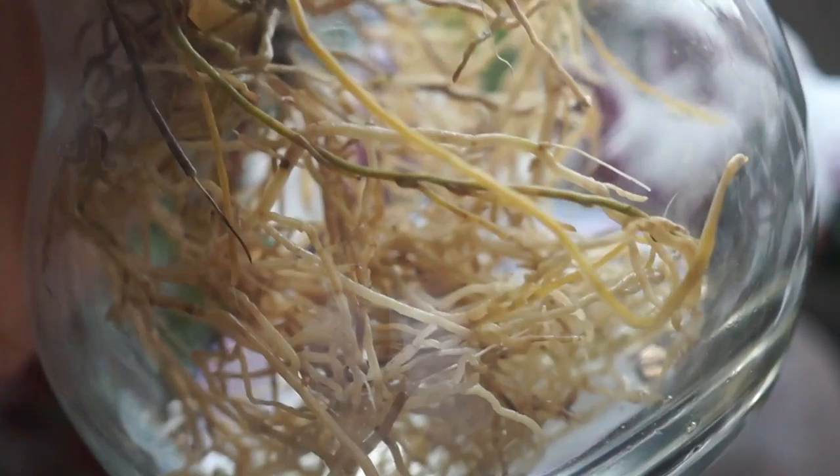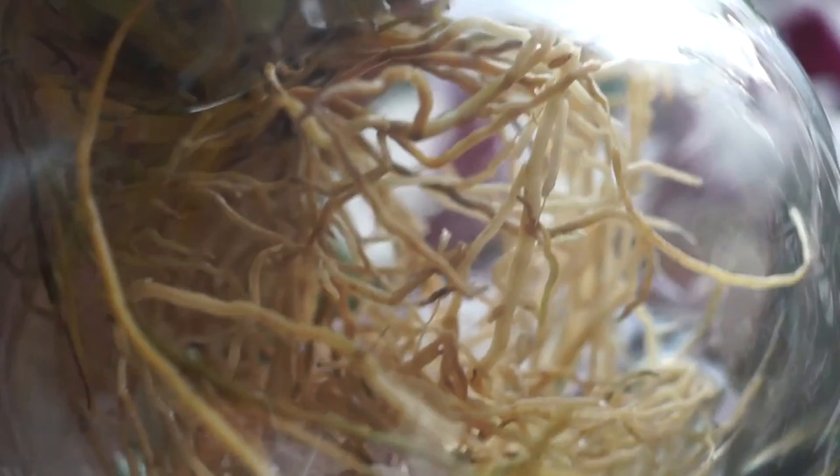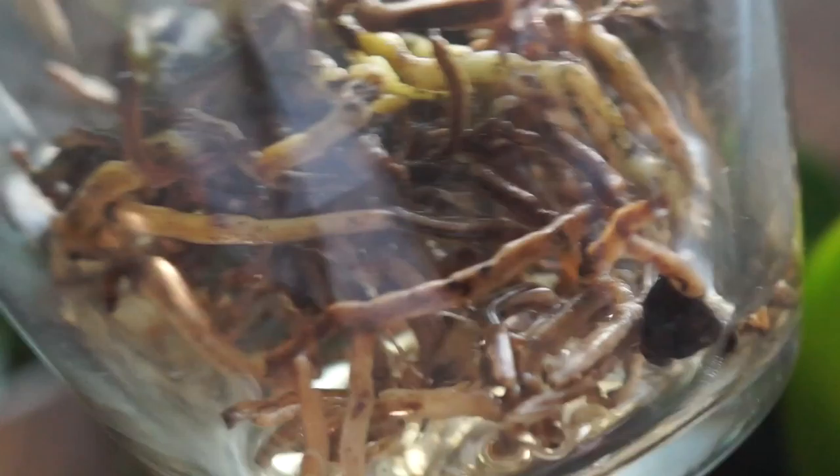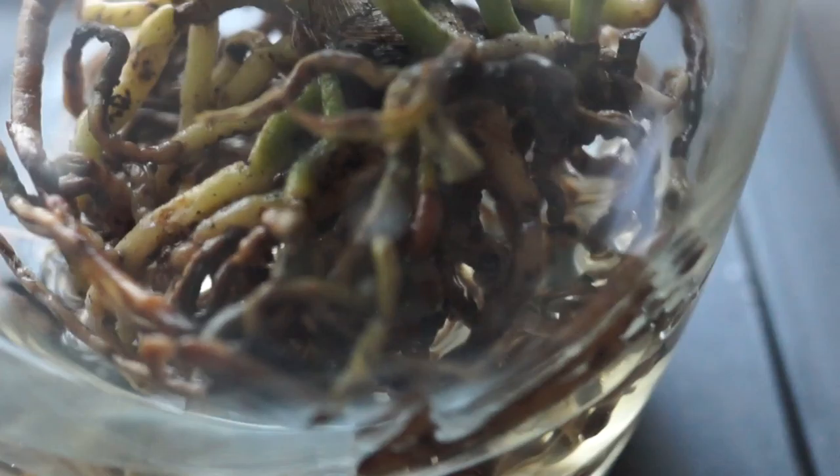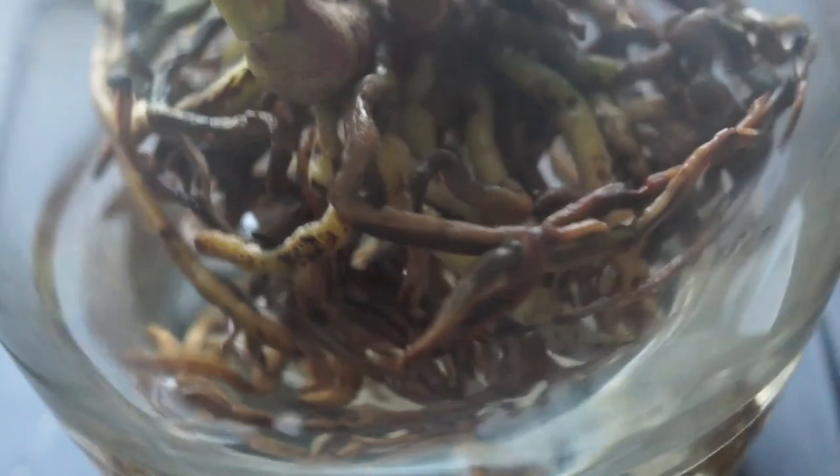This one — I believe it's called Carnival Rio — is so beautiful, but the bulbs are shriveling, there's some yellowing leaves, and the bulbs themselves are a little yellow. I'm not sure what's up with that. The bulbs were a little yellow when I got it. I went through and got rid of a ton of roots before. Some of the roots on all my oncidiums are a little dead but they'll stay as they are for now.